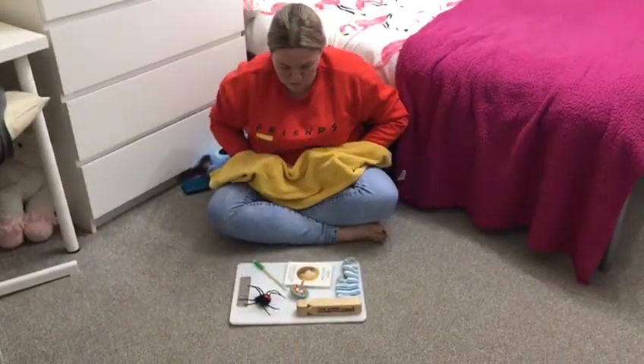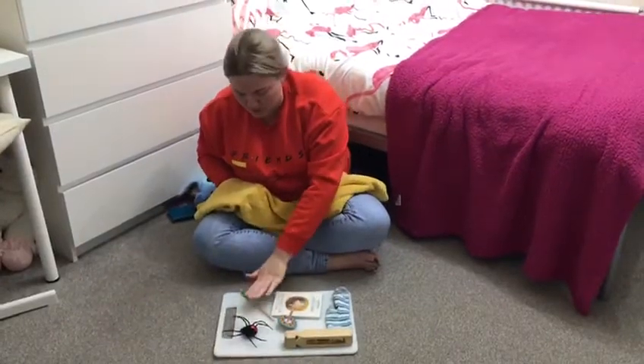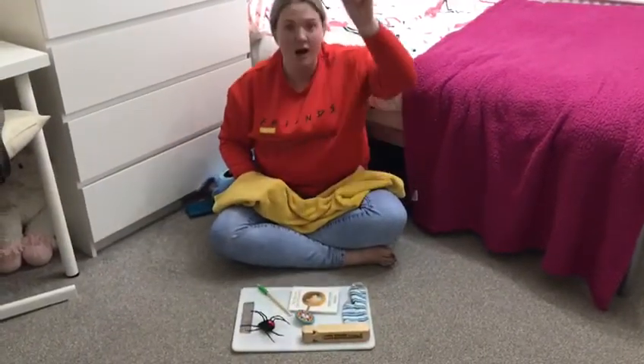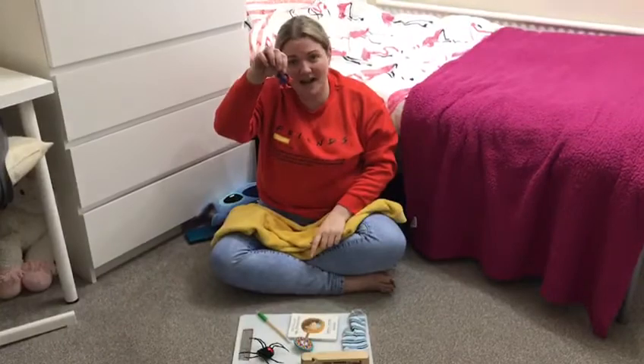Oh this is very hard. We've got the train whistle, the sock, the book, the spinning top, the pencil and the spider. Oh I know what it is. Have you got it yet? It's Spiderman. Well done.